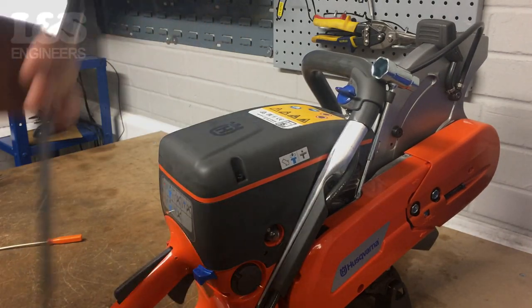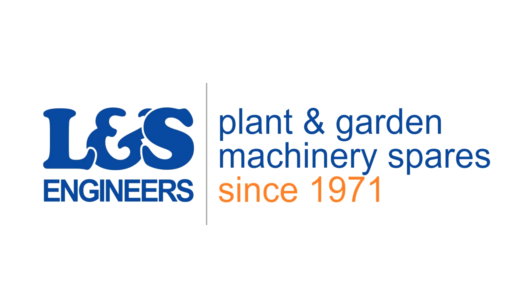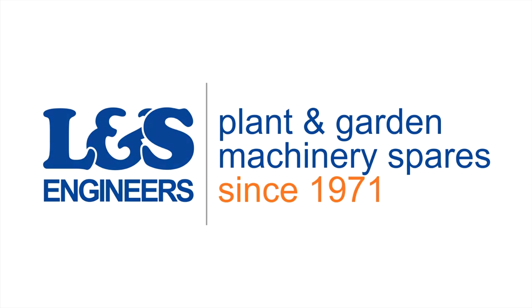That's how you change the clutch on a Husqvarna K760 disc cutter. All the parts and tools needed for this task are listed in the description below. Please like, share and subscribe if you found this video helpful.